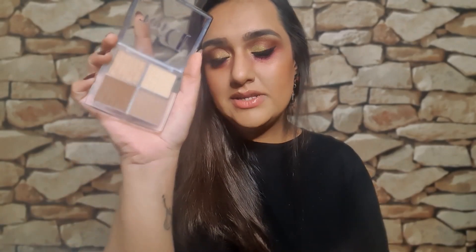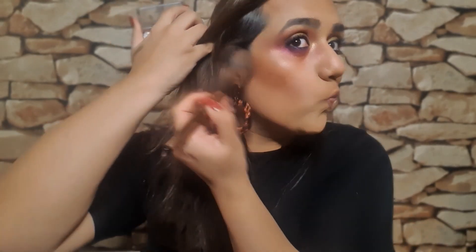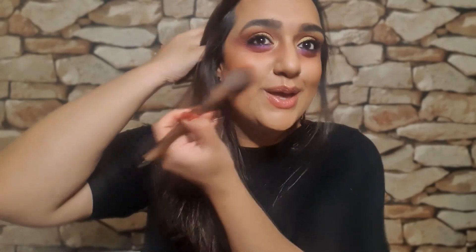So guys, let's do some contouring. I'm going to use my Dior Backstage contour palette, and we're just going to really work it into one section. I haven't decided what to call this look yet.